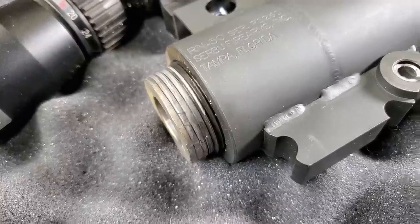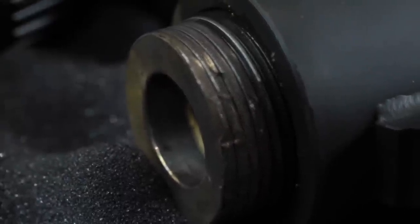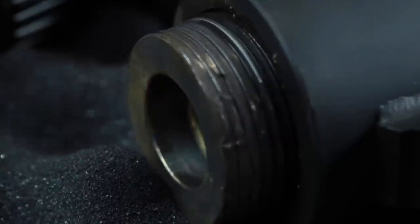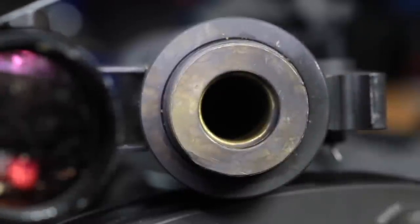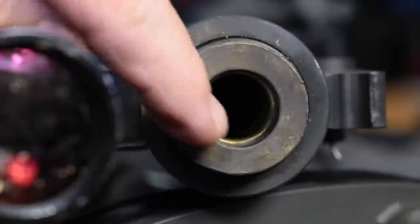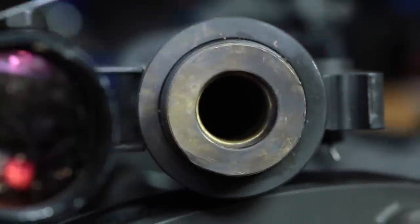And we'll take a good look at the barrel threads. Of course, you can see the brass is still in there. Not a lot to be told from the brass. Obviously, we got a case head separation and it separated where they normally do — a little over a half inch from the end.